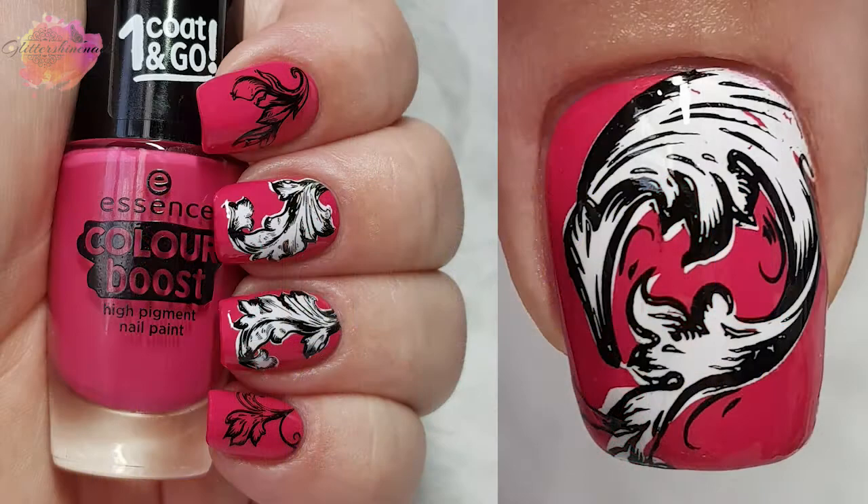So on to the mani. Every nail is a different image — I did find that two of them are almost the same, just in sort of different directions. For the index and pinky finger I've just used the top layers, and I felt that it broke the mani up a bit. I have to say I love how the whole mani looks.